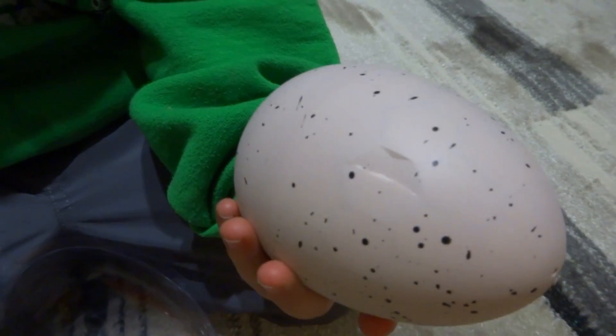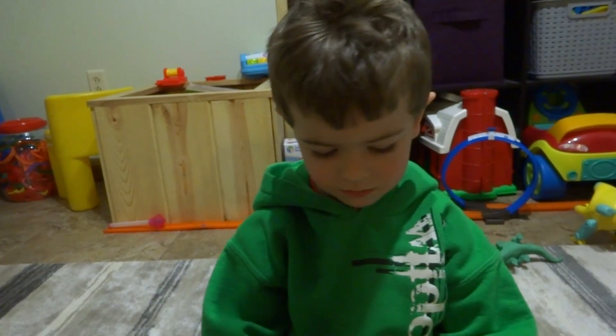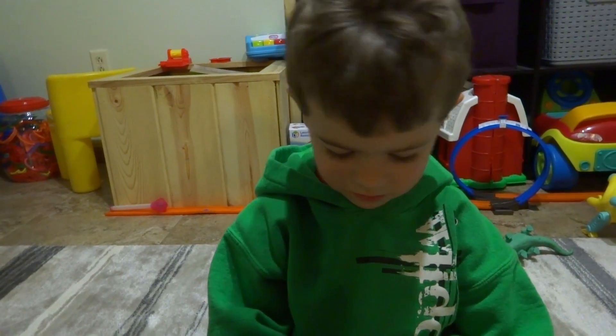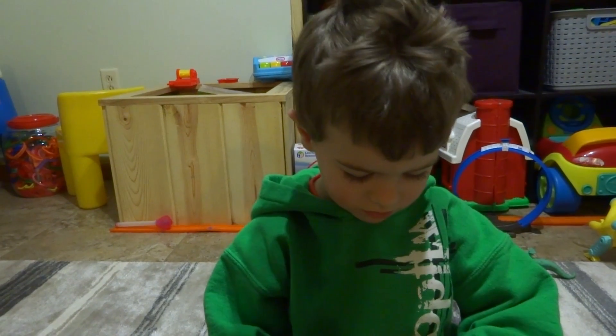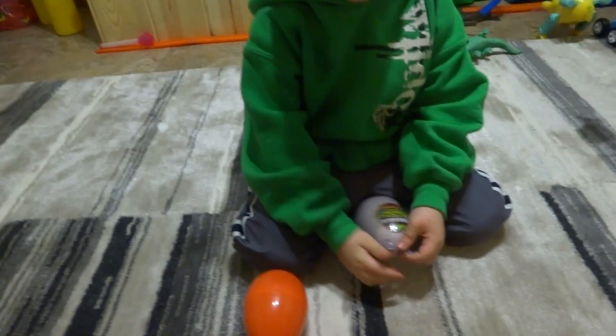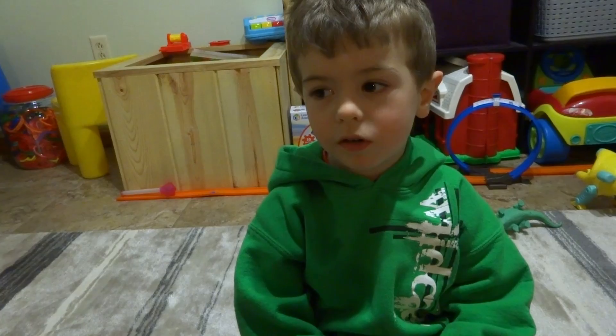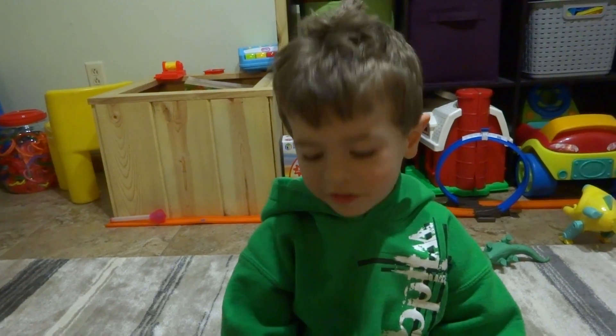I dropped it on the floor by accident. Oh, it's not starting to hatch, are you sure? No. That's just when you dropped it on the floor by accident? Yeah. Okay. So what are we going to do to hatch them out? I'm going to put it in water and it will fuzz and it will be a dinosaur. It'll turn into a dinosaur? Yeah.